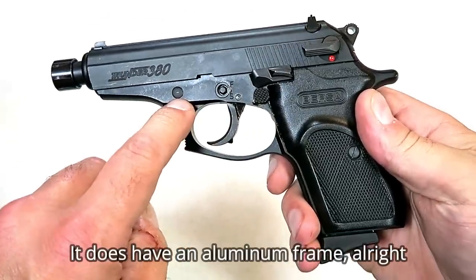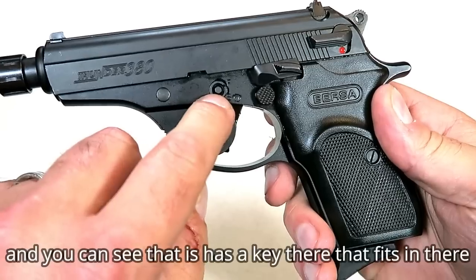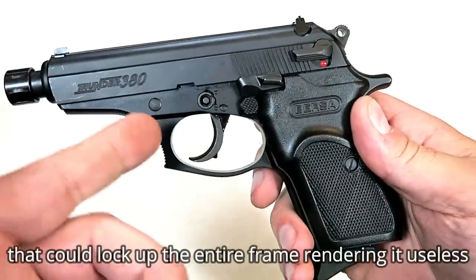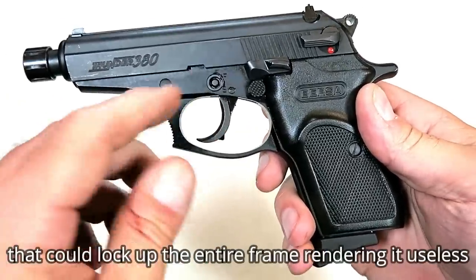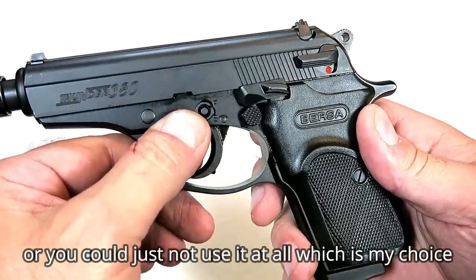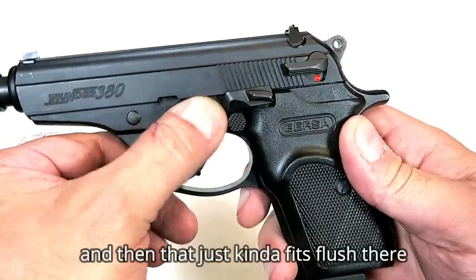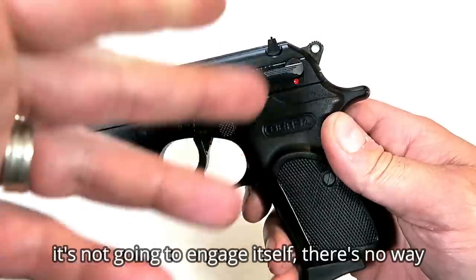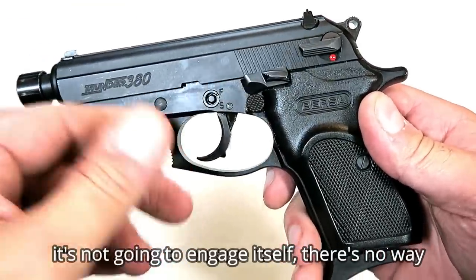It does have an aluminum frame. You can see there's a key that fits in there that could lock up the entire frame, rendering it useless. Or you could just not use it at all, which is my choice — it just fits flush there. There's no way it will engage itself; you need that key to do anything.